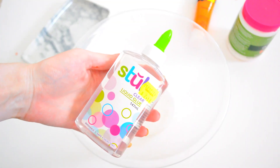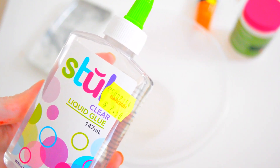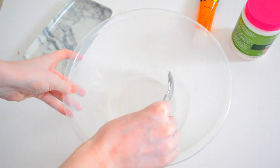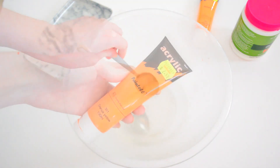First, you're going to need some PVA glue or school glue — it doesn't matter if it's clear or white. Just throw that all into a large mixing bowl, then fill up the same container with water, pour that into your bowl, and mix the solution together.